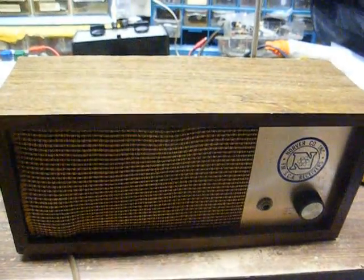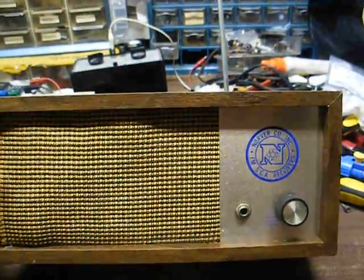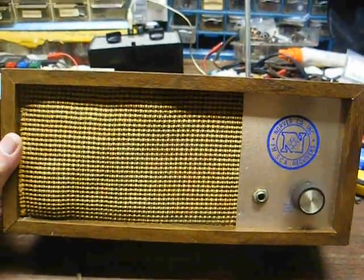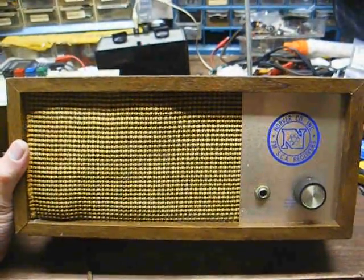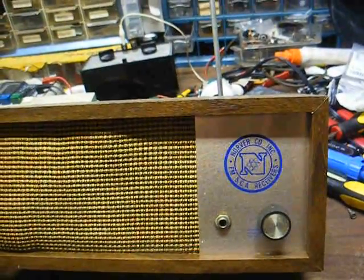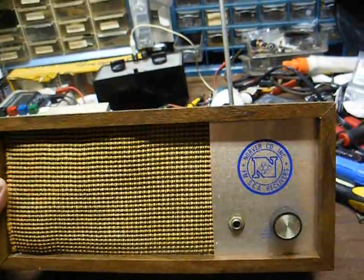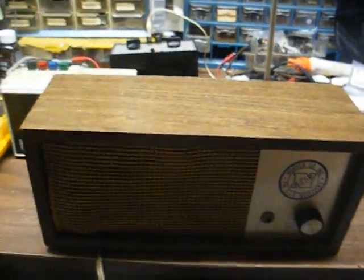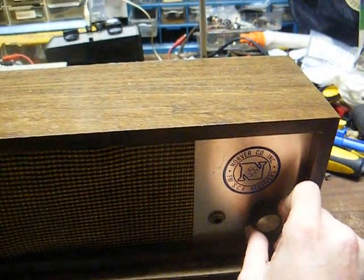We've already done a video on this, but just to refresh your memory, this is one of the special receivers for the radio reading service for the blind. These are available in all states, and depending on your area, if you qualify for the service, you'll receive a radio tuned to the correct frequency for your location. In my case it's 88.1, which is the public radio frequency. The only controls on this receiver are the headphone and volume knob and a switch on the back to select between the main carrier — public radio — or the subcarrier, which is the radio reading service.